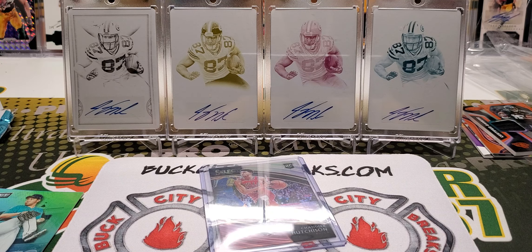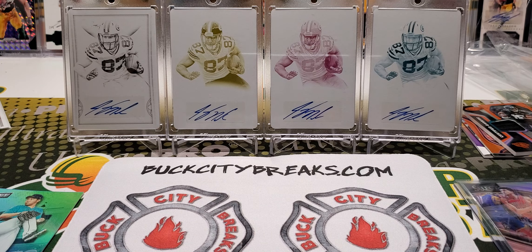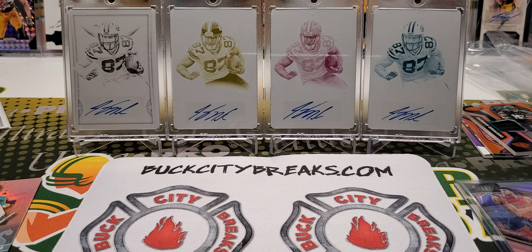Alright dudes, that is going to do it for this video. That was wild. As always, thank you all for watching. If you're interested in why Buck City does this — why they send their customers, people who break with them, this stuff — check out the link in the description if you'd like to. Tomorrow, which is Tuesday, as long as things go well, I should be doing a kind of a sneak peek into Origins football, which comes out on Wednesday. So that should be pretty sweet. Thank you all for watching, and I'll be back with another video soon. Bye.